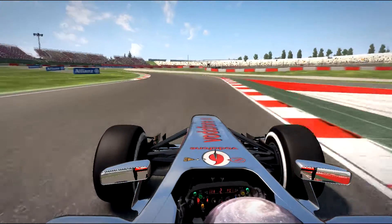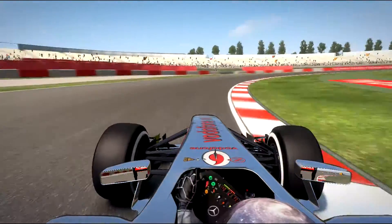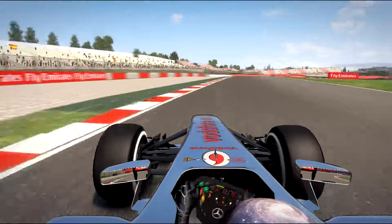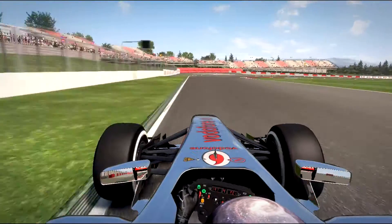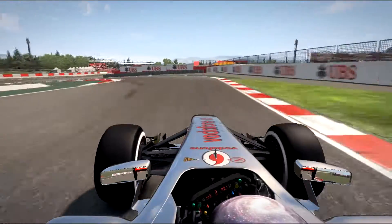Don't brake too early, go fast here, look out, there is a strict corner, stay good behind the curbs. Brake early, look out here. Don't go too fast here, brake early too.